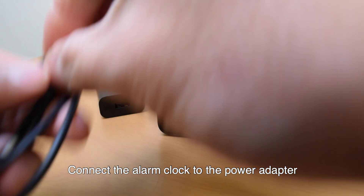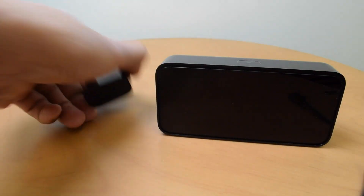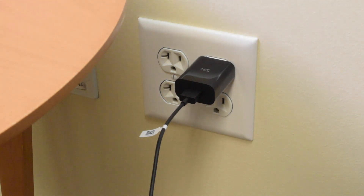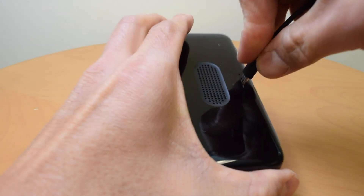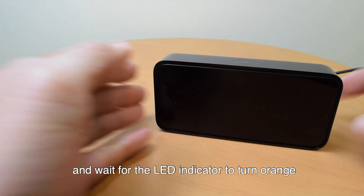Connect the alarm clock to the power adapter using the included micro USB cable. Then plug the power adapter into a wall outlet, and wait for the LED indicator to turn orange.